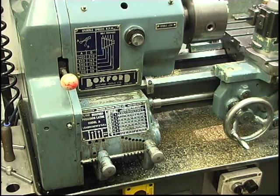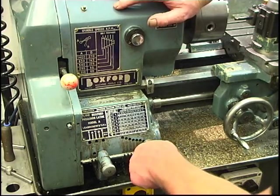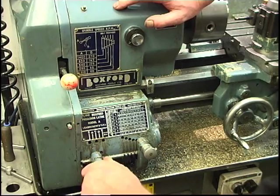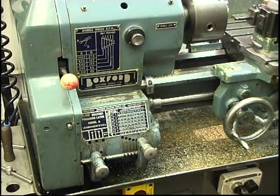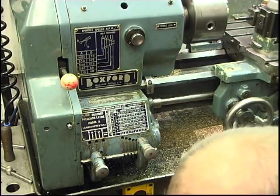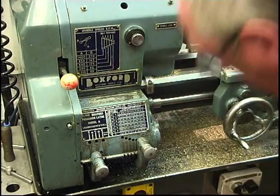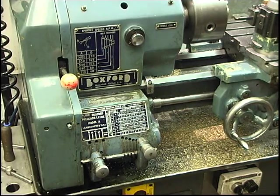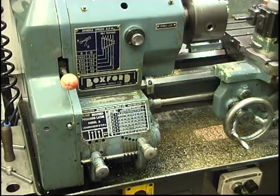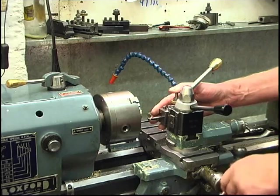The change wheels at the back are already set up to cut 24 threads to the inch — I've checked. So all we've got to do is set the gearbox up for 24. Looking down here, I'll find 24 — which is there — and I want the other lever on position B. So we've got B there, 24 there — that'll cut 24 threads to the inch. We're going to slow the belts down a fair bit. The tool is dead on centre height, set up nice and square to the job.